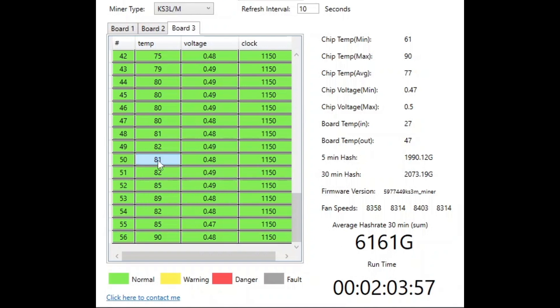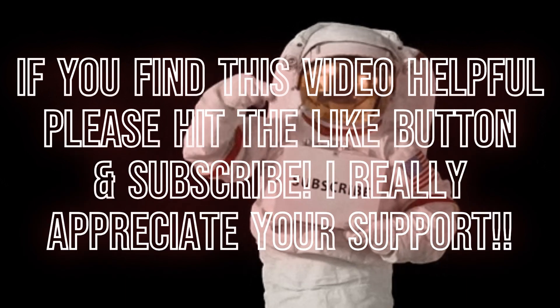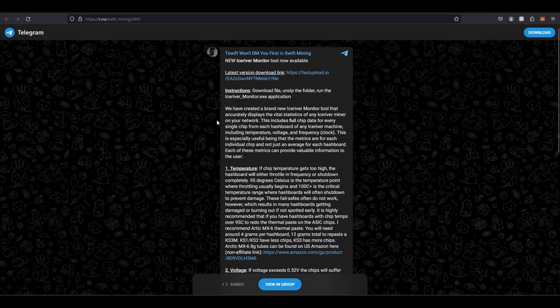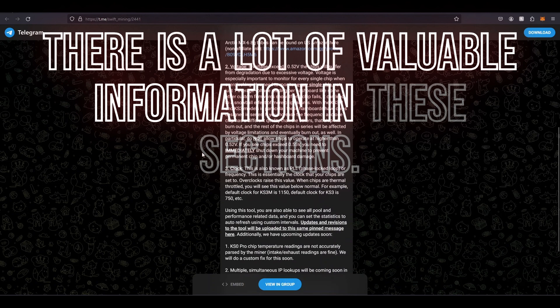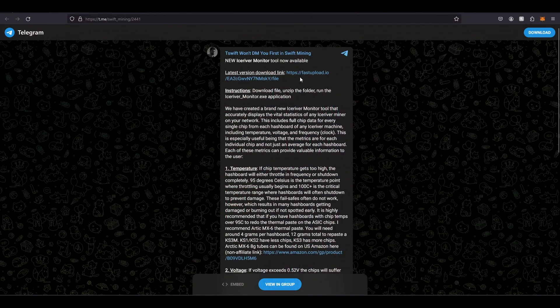You can get this monitoring tool by going into my Discord or RPM's Discord. In mine, it's in the GGM Trusted Sellers section — that's where I put a lot of T-Swift's stuff. Here's his contact info if you ever want to buy anything from him; tell him Greater Good Mining sent you. There's also a link to his Telegram where you'll see the monitoring tool download. T-Swift provides info on temperatures, voltage, clocks, and KS0 Pro support — he'll keep updating it. Download the tool and you might save yourself a couple thousand bucks if your Ice River is at risk of burning out.